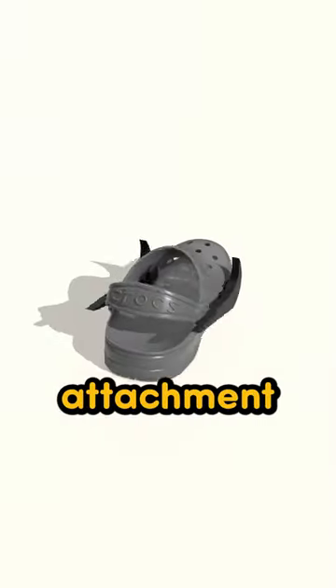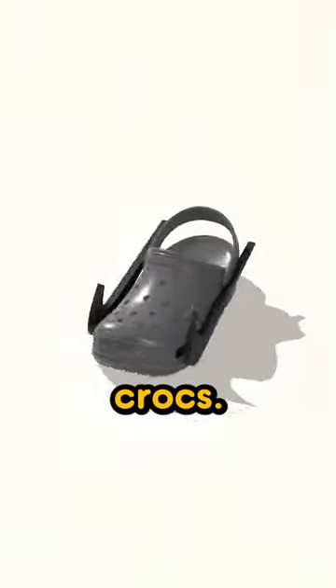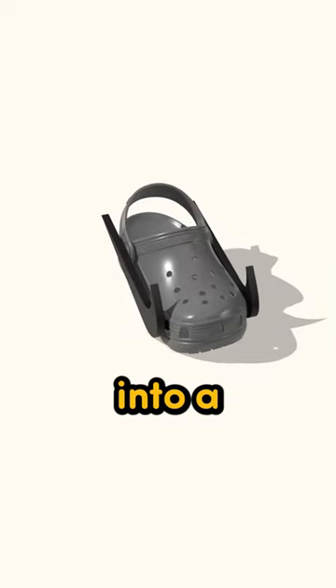This is a Nike swoosh attachment that goes on the sides of your Crocs. This will transform your Crocs into a pair of Nikes.